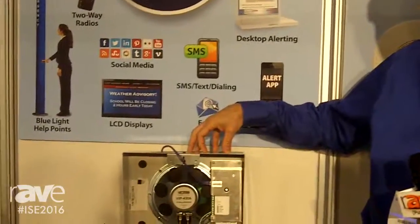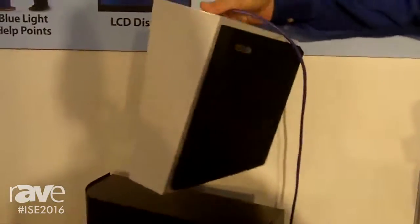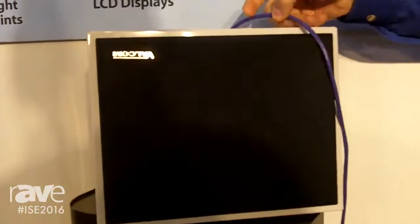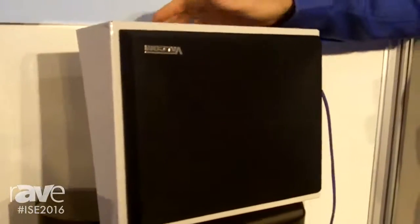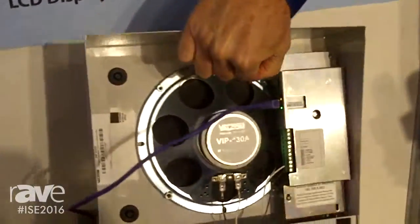This is an IP speaker — it is a PoE endpoint. These come in many different shapes and sizes. We have ceiling speakers, wall speakers, and large horn speakers. This happens to be a wall mount or surface mounted speaker here.